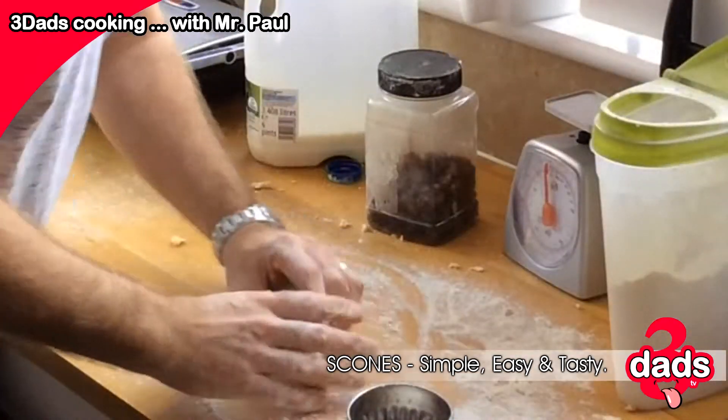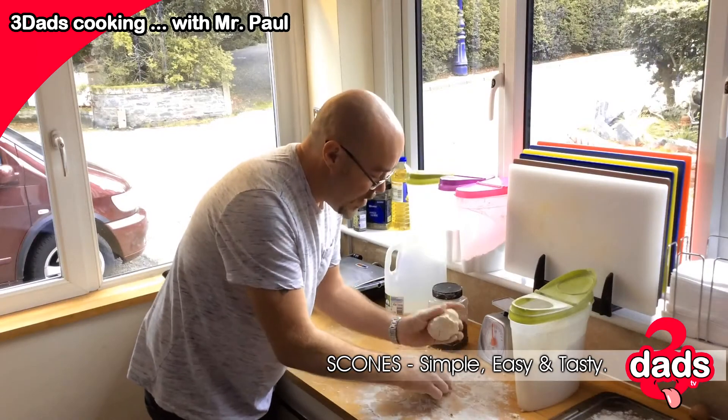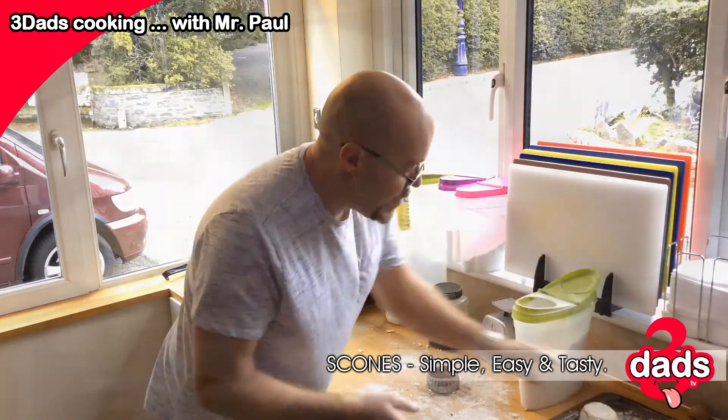Round they go. Look at that — nice scones. You'd think I'd done this before. Pat that one in nice and gently. You don't want to knock the air out of them — that's the big thing.